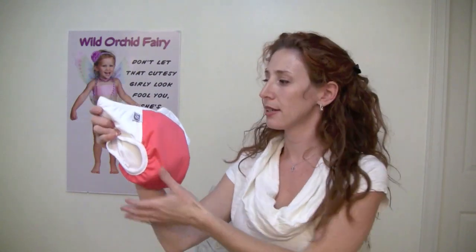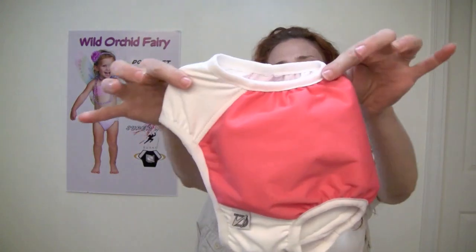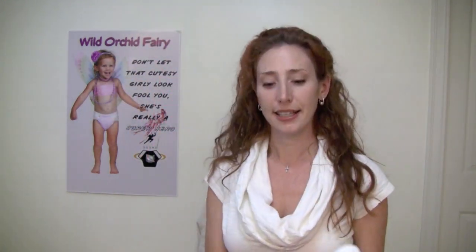This is the pull-on. It looks the same — same six colors, same sizes and everything, same fold-over elastic at the top. But now we have fold-over elastic at the legs as well.